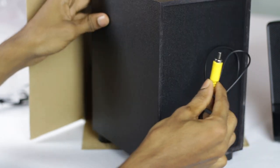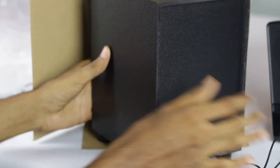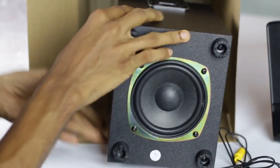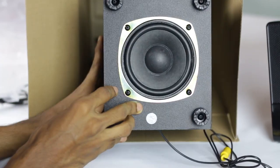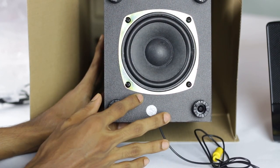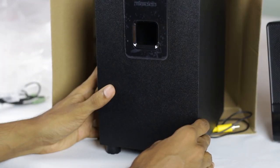I will show you the input of the subwoofer. The subwoofer uses the RCA jack. I will show you how to use the RCA jack. If you have a speaker, you have a 4-inch speaker. If you have a subwoofer, you have a subwoofer.